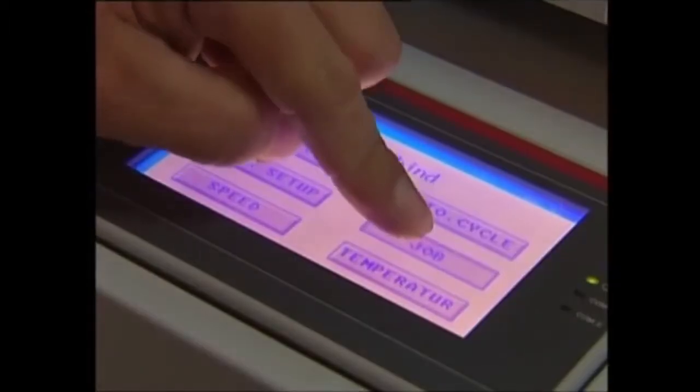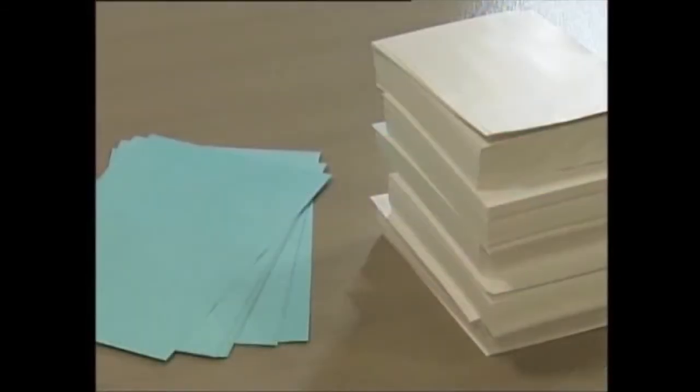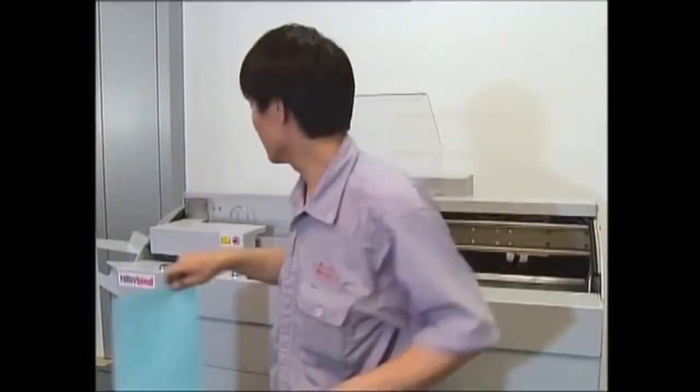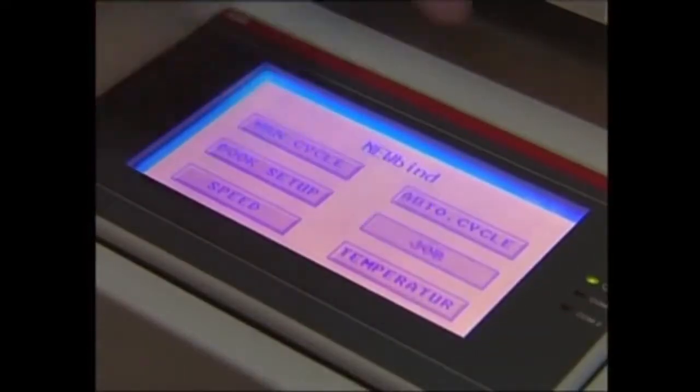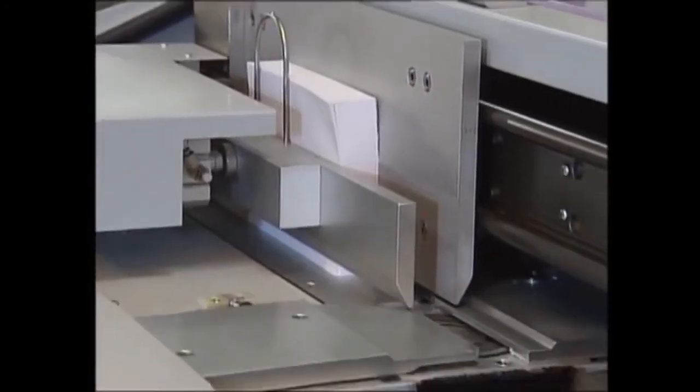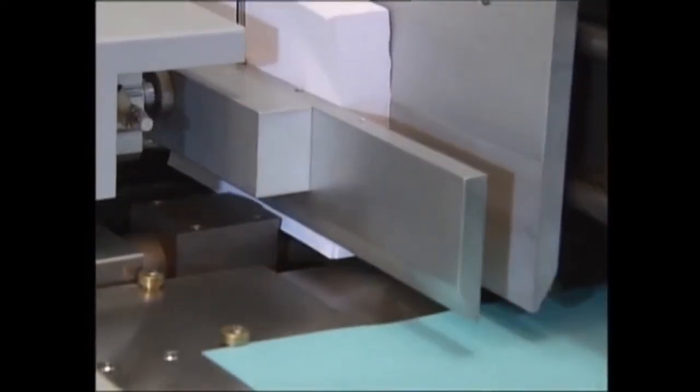Any different size product can be quickly made intermediately or as the following production run. For instance, we switch to a DIN A5 book of different material, 4 cm thick. Apart from the adjustment of the cover stoppers, all settings are made automatically. This provides optimal, flexible productivity. The books are now horizontally laid off and can be trimmed, boxed, etc.